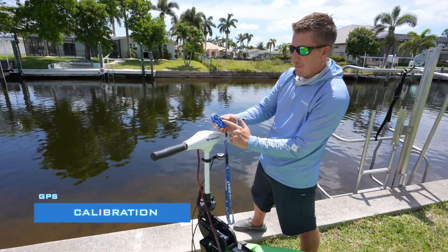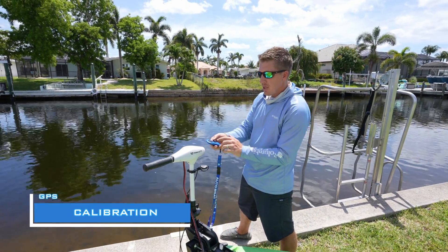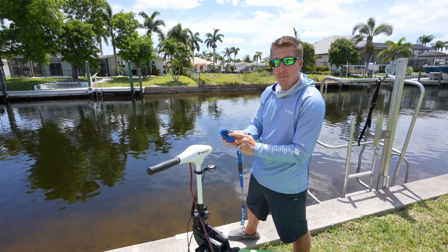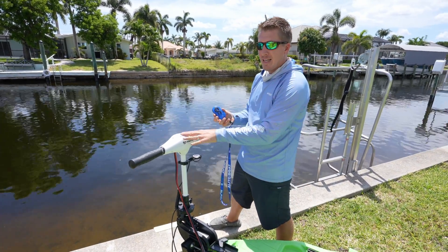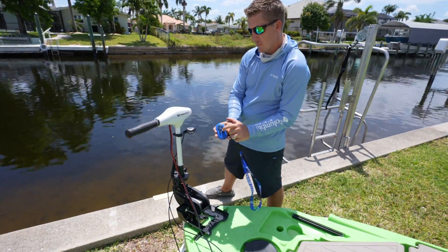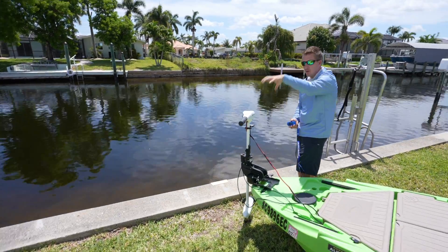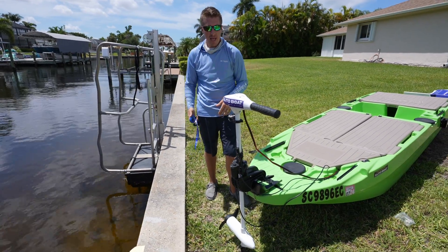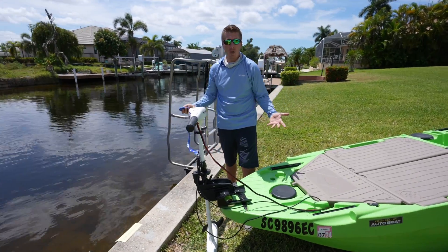We have it powered on right now. If we hit anchor mode, it beeps twice saying it needs calibration. We can hold down the end button — we've been out in the open air for about two minutes, so the system has had enough time to get a satellite connection. Holding down end will calibrate the system. It turns to calibrate the compass and downloads magnetic declination information so the GPS knows where true north is. It then beeps three times indicating a successful calibration.